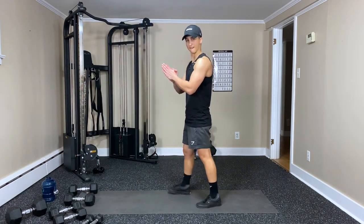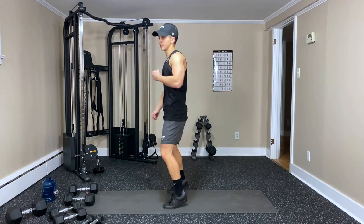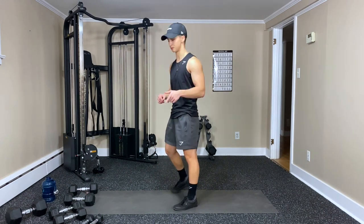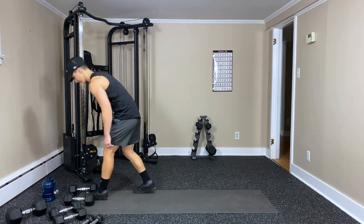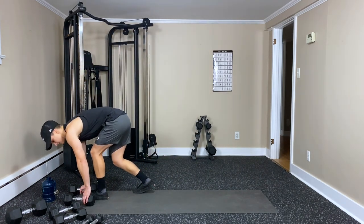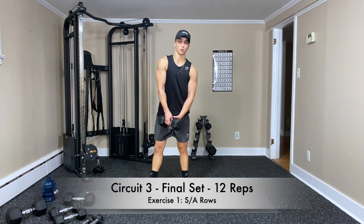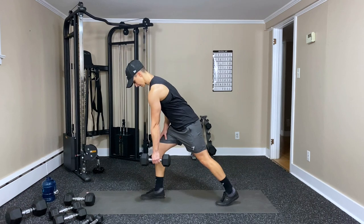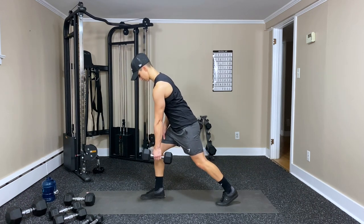Let's do it — dance it out. Single arm row, one at a time. Here we go — last 12 on each arm. Three, two, one.